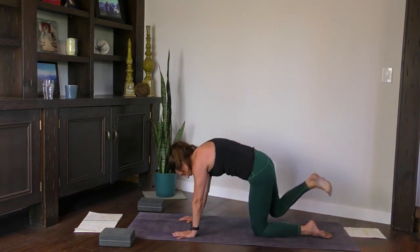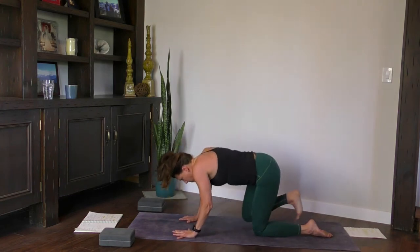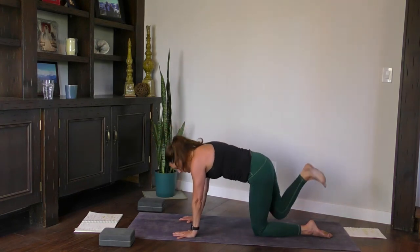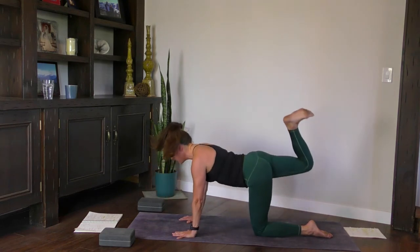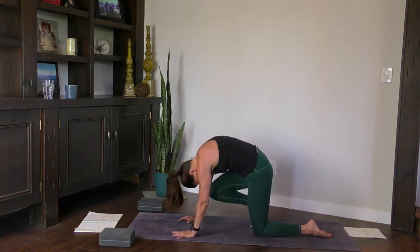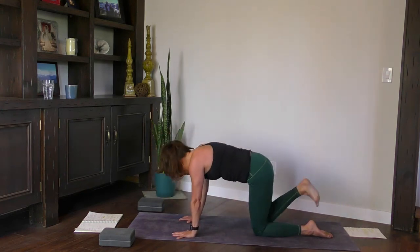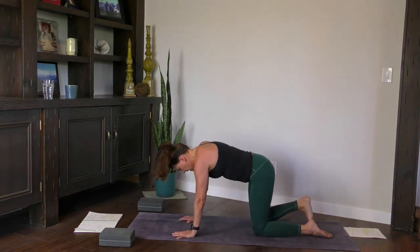As you exhale, really round the back and hug the knee tightly into the nose. Inhale, press it up. Exhale, knee to nose. Two more — inhale, press it up. Exhale, knee to nose, hug it in. Last one — inhale, press it up. Exhale, knee to nose. Bring the right foot down.